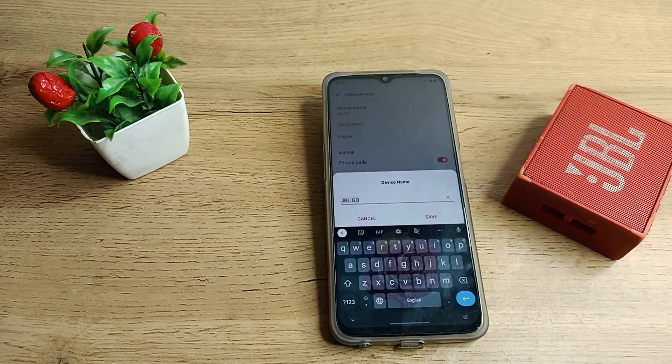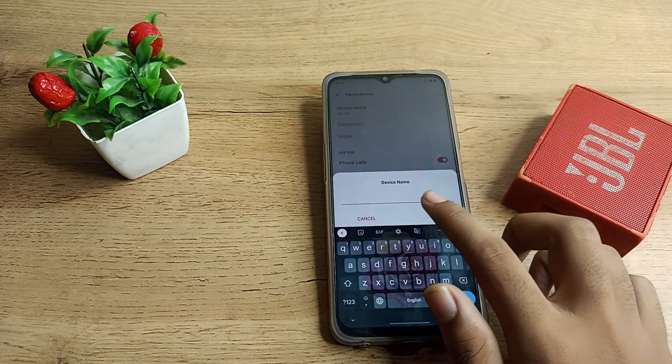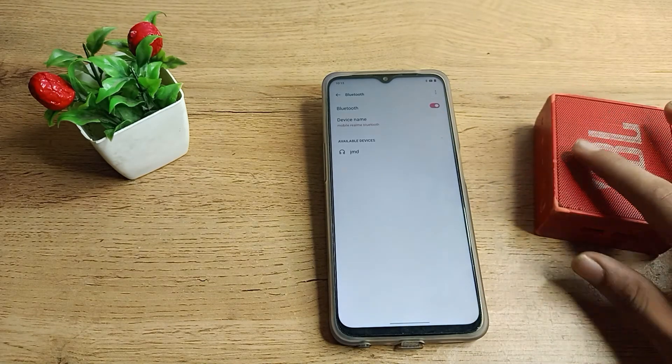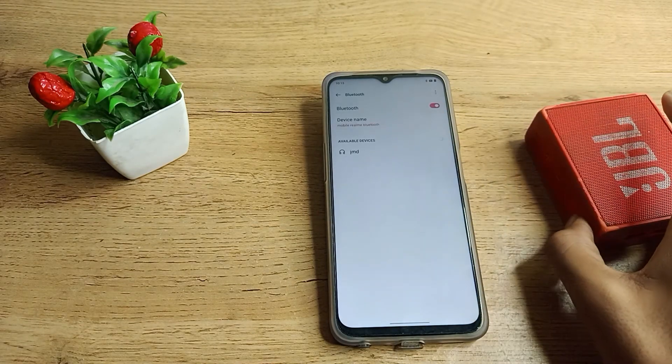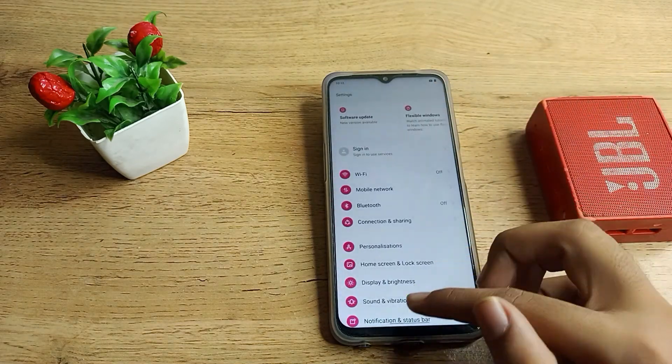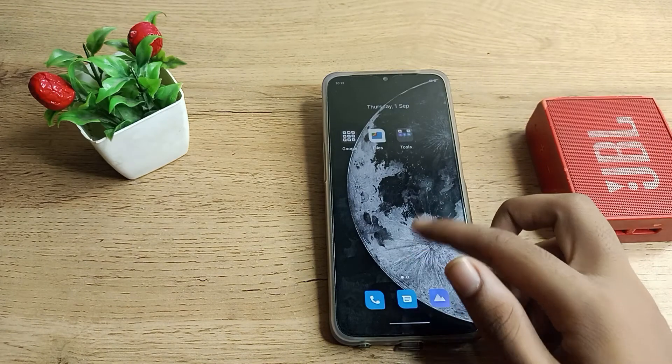You can change or rename the device from here, but I will not rename it. I will click on the unpair option. The speaker will unpair and you can see it has been removed from the list.